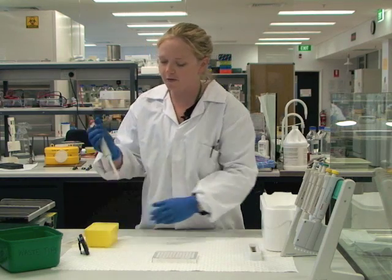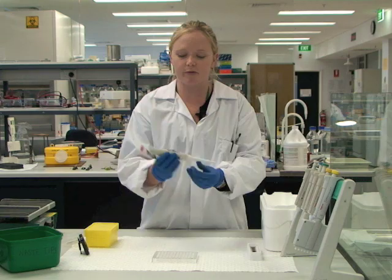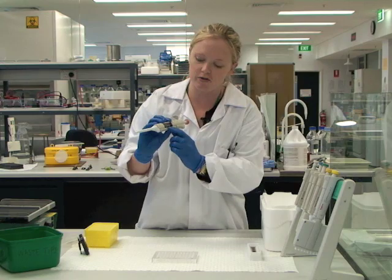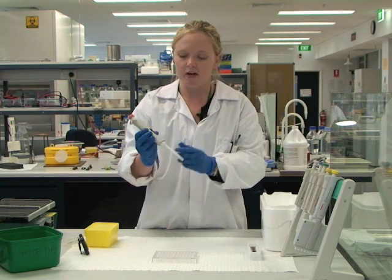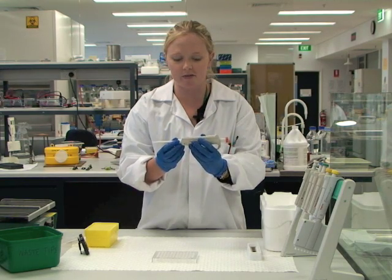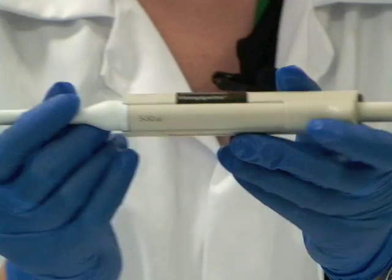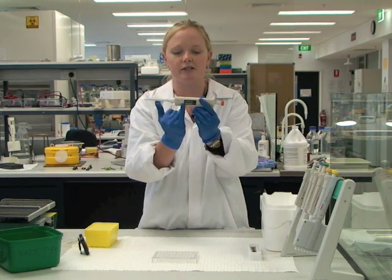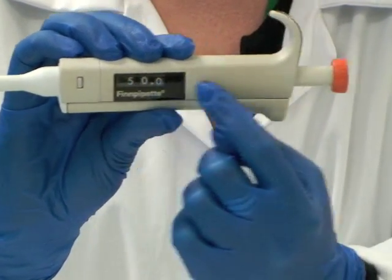The first thing when we're using pipettes — the ones we're using now called fin pipettes — is to set the volume to the right level. Each pipette has a volume range that it can dispense between, and it will be written somewhere on it. In this case it's between 5 and 50 microlitres, and you can see what you're dispensing based on the digital display.